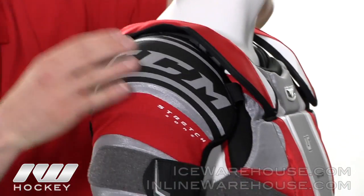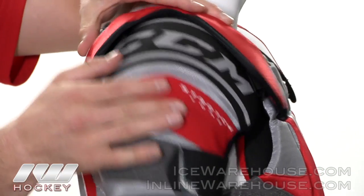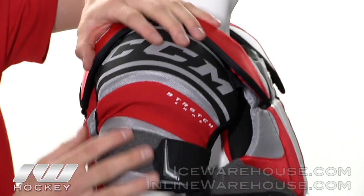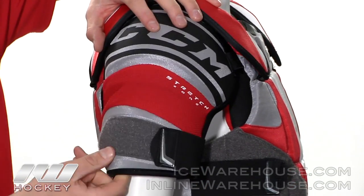They did a nice low profile shoulder cap that sits pretty flush with the clavicle guard and it will move within it giving you the nice range of motion within the shoulder area. It is a floating bicep guard here but they did the stretch zone so it will allow you to keep the protection in place.